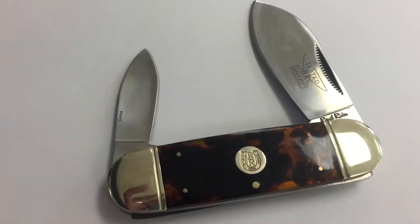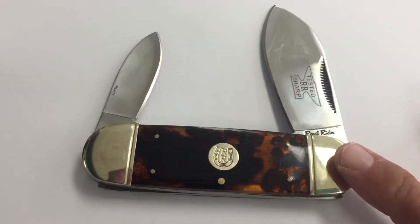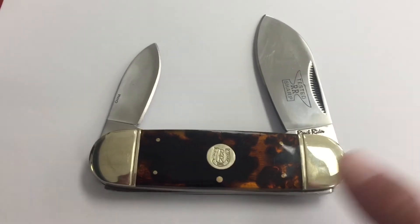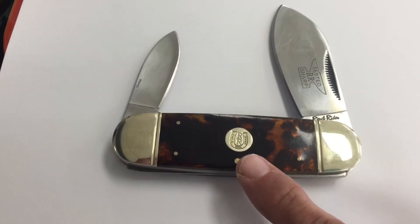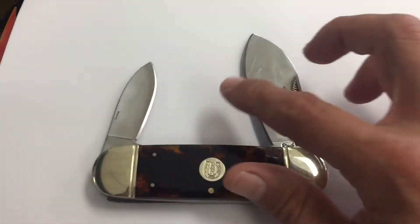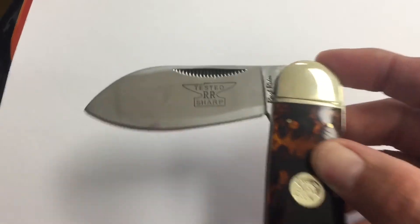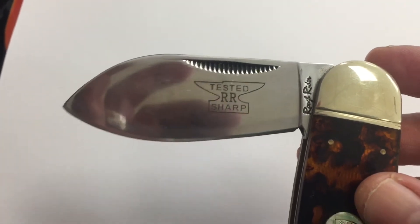This blade is also made in China, just like the Ridge Runner. However, the fit and finish of the Rough Rider I find is slightly better. This particular knife has a tortoise shell handle that I believe is made with a substance called curanite, which is a synthetic material, and it functions very nicely. On the blade we also have a Rough Rider emblem — 'Tested Rough Rider Sharp' right there.